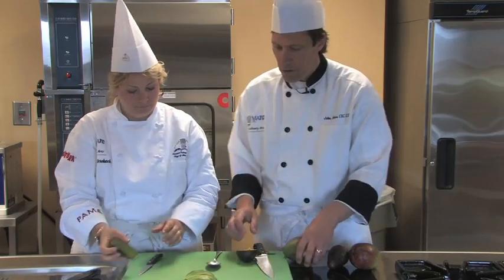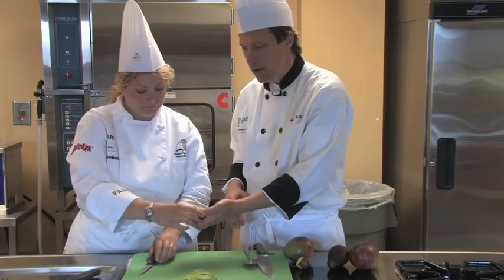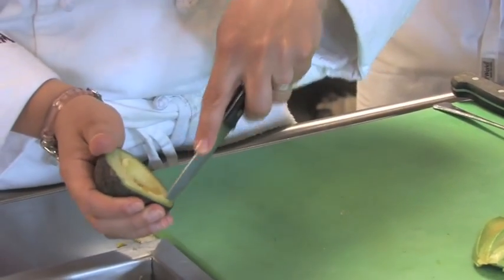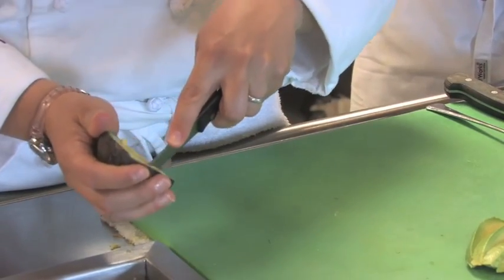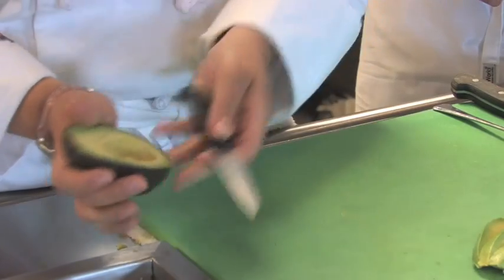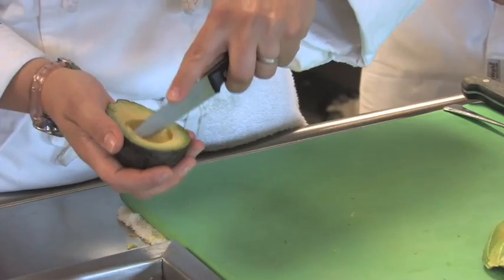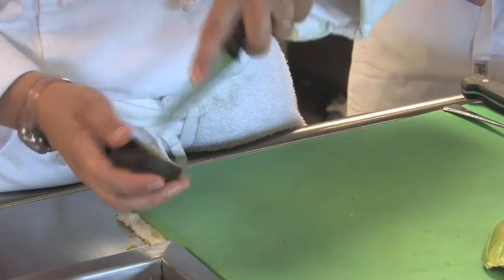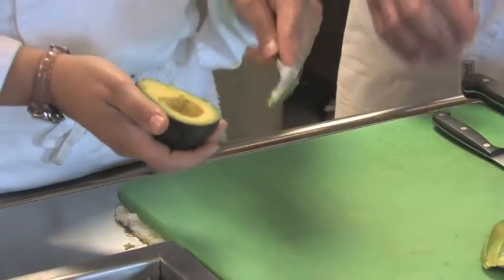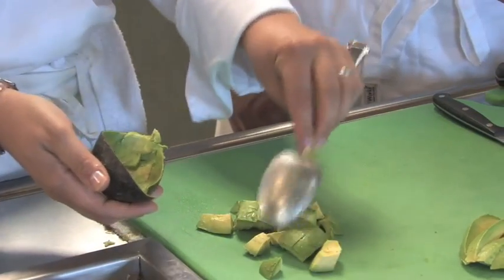Now if you need them diced, or if you're making guacamole or something like that, you start with the same technique — slice it and then cross-cut it so that you get a dice. Then once it's diced, you take a spoon and just scoop out the dices, and there we have our diced avocado.